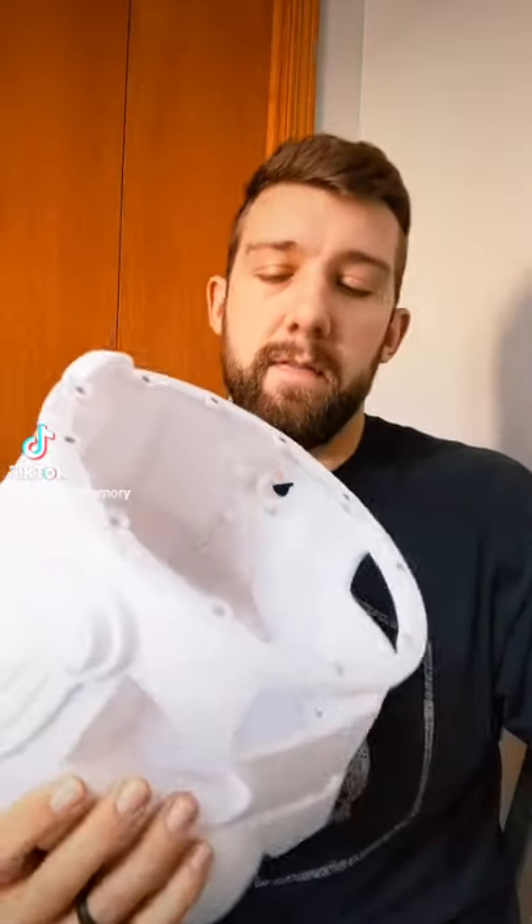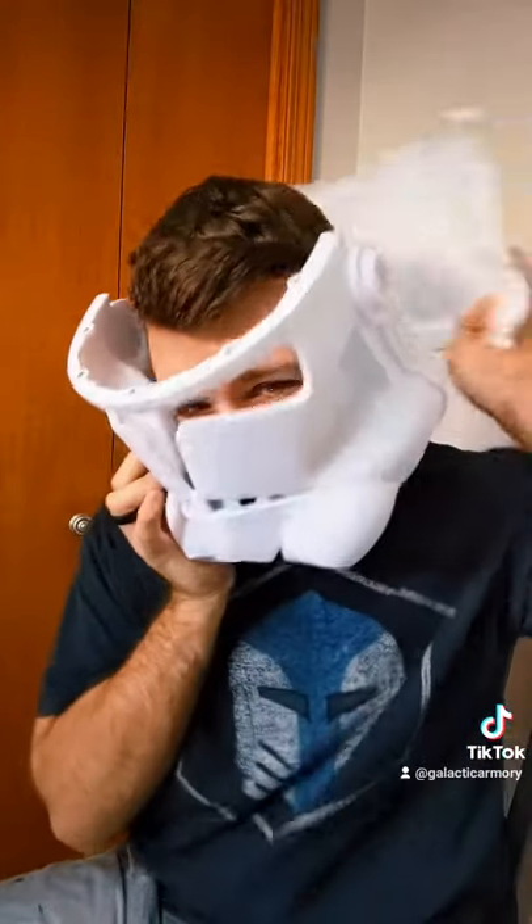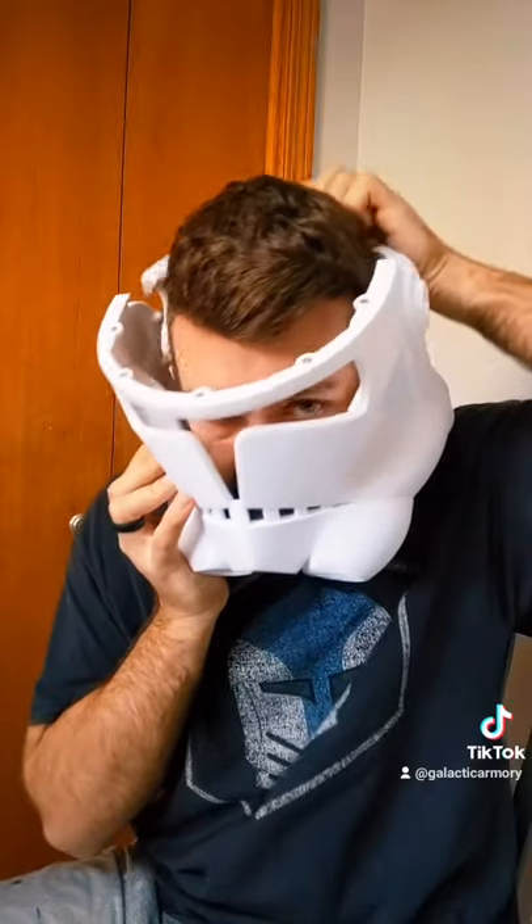Now if we take the top off, we've also got the same solution with the back and the front, so that can snap together. That makes it a lot easier to put your head through if you can separate the back and then put it together like that.